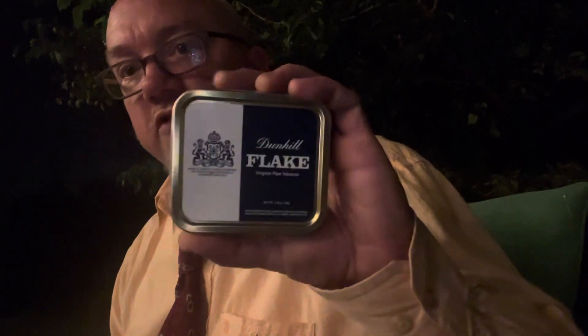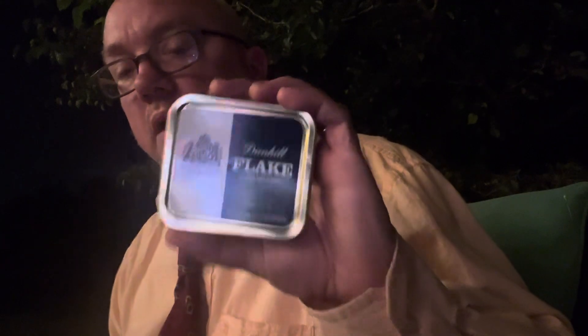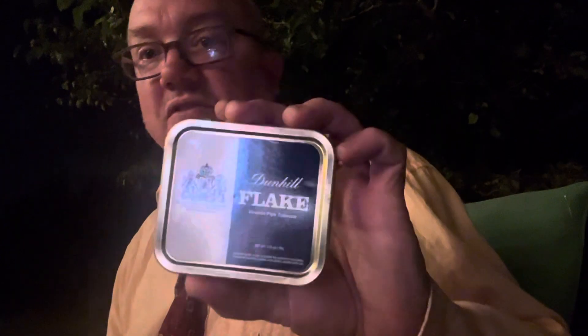You guys have probably had this blend before, but I just think it's a really good sweet Virginia. There's really no frills to it, it is what it is. I'm smoking the Dunhill version of it, but it's also available — now it's available as Peterson Flake — and as far as my understanding it's still the same exact recipe and blender and everything.